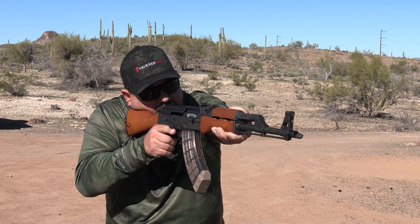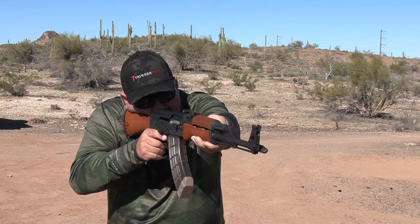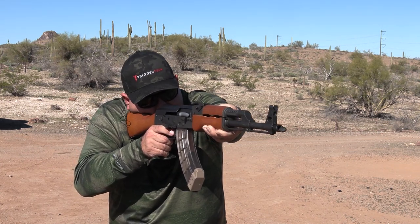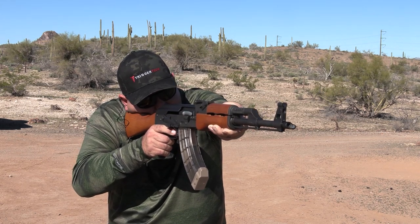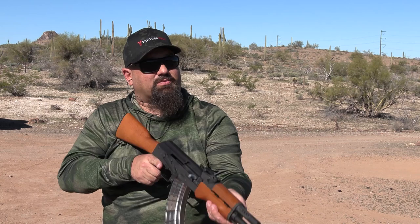Well, I broke my target. I haven't shot for groups yet, but point of impact seems to be pretty close — knocking those rocks around real good.